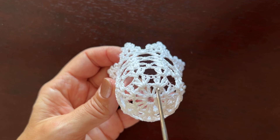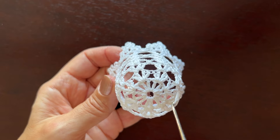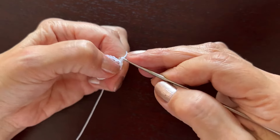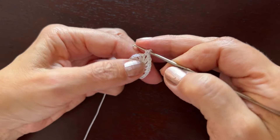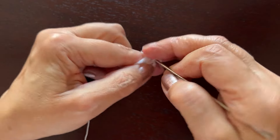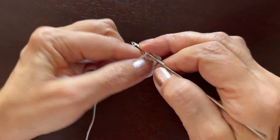In the second round of the bell, in every other chain one space we'll be making a shell: two double crochets, chain two, two double crochets. We'll make seven shells in total. We'll start with a slip stitch in the first chain one space, then chain three as the first double crochet, and a double crochet, chain two, two double crochets — we have made the first shell. Now skip the first chain one space and in the next chain one make two double crochets.